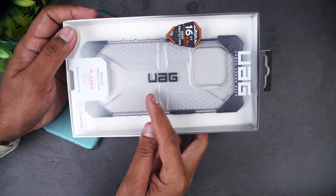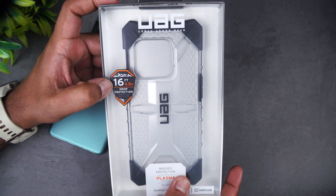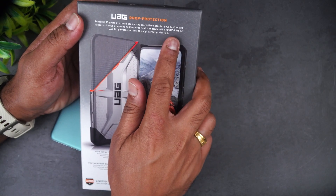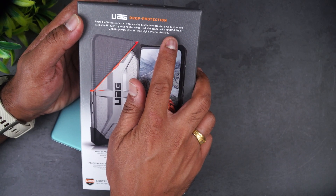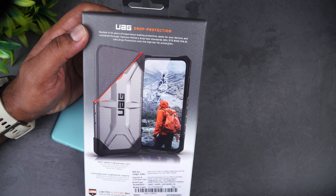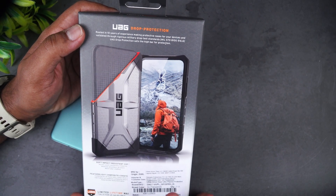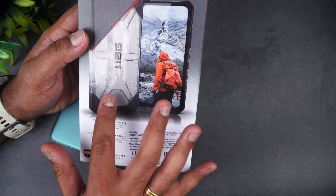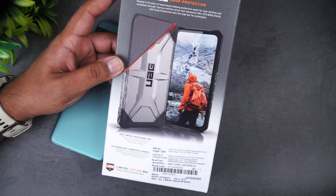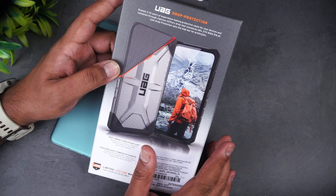You can see UAG mentioned here — Urban Armor Gear — with 16 feet, or 4.8 meter, drop protection. This has the military grade certification MIL-STD 810G. The UAG drop protection sets a high bar for protection, and you can see the impact resistance for the corners, which will absorb the impact in case of a fall and not transfer it to the phone.